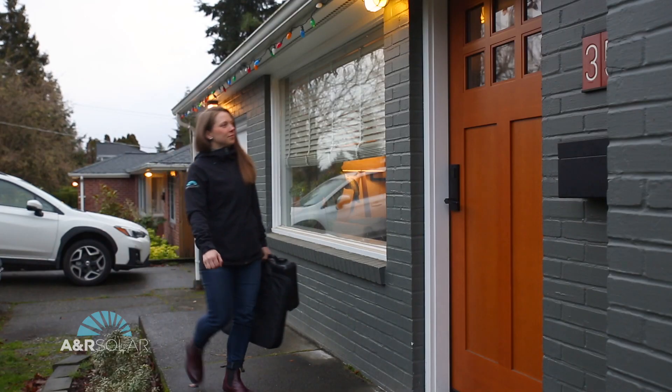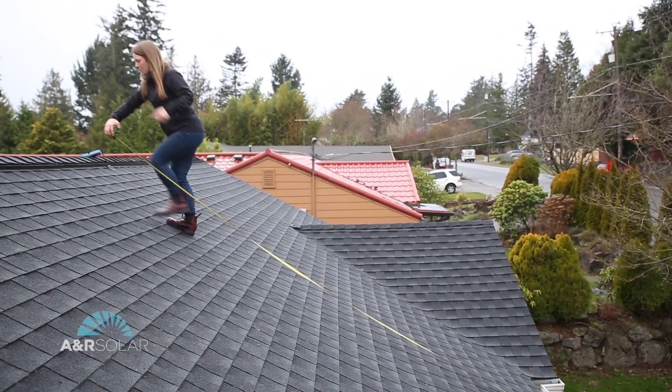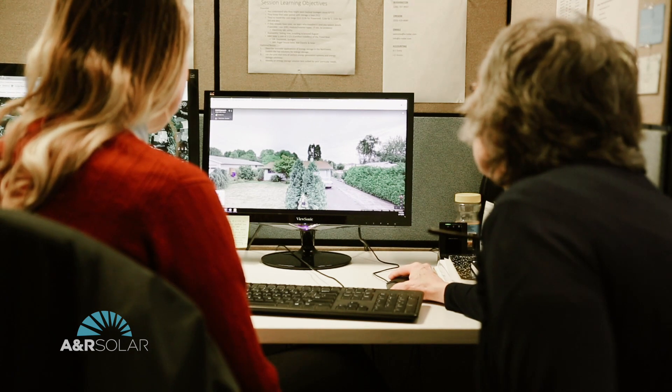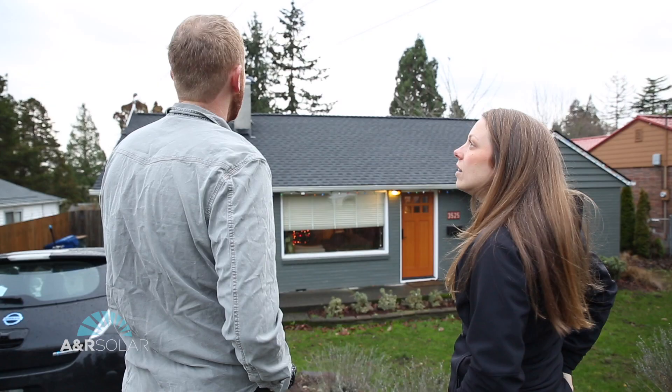What is an on-site evaluation? Sometimes we need to come to your house to do a full on-site evaluation. We have a lot of remote tools we can use online to create a custom design for you, but sometimes there's detail we need to see for ourselves. Here's what that might look like.